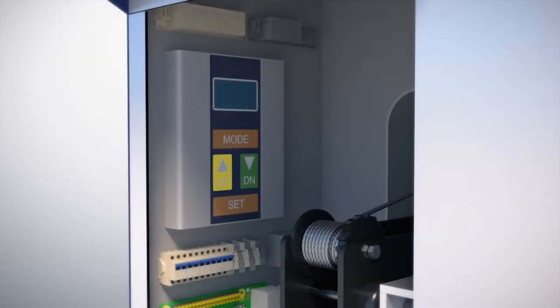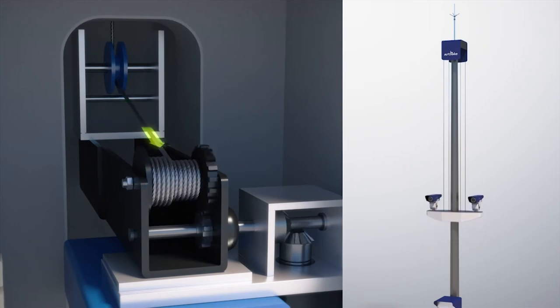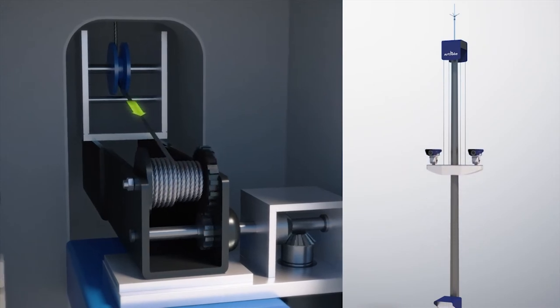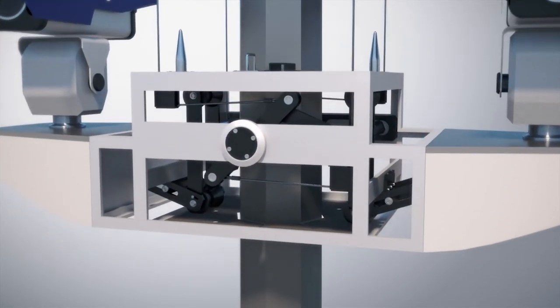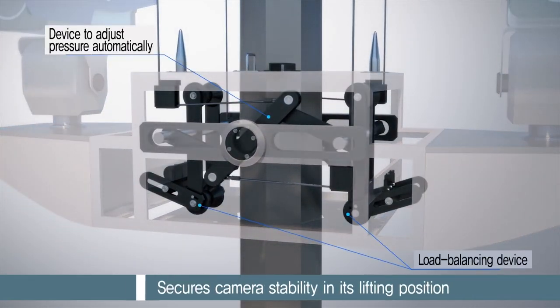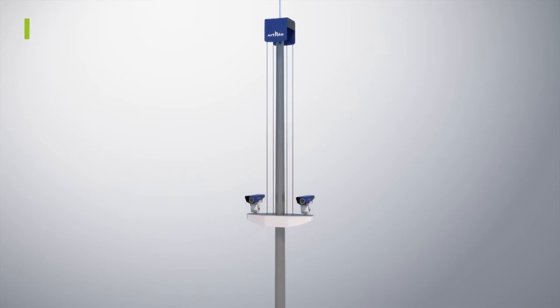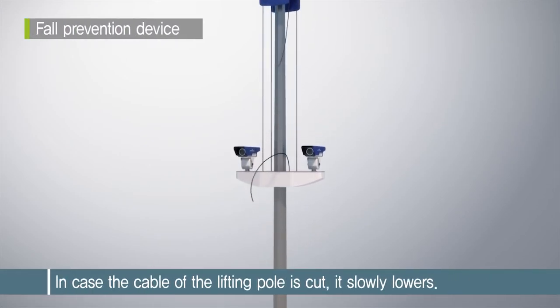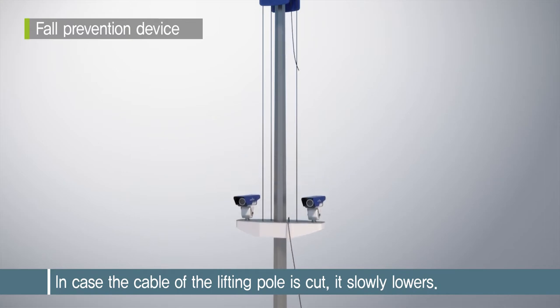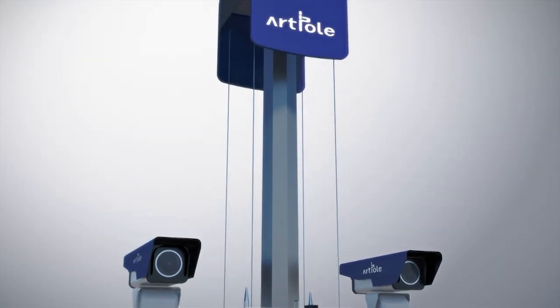When completed, press the switch to raise the moving equipment. It moves up by the speed of the winding cable while maintaining camera stability in the wind with the assistance of a link device to adjust pressure automatically and a load balancing device. The moving pole locks solidly in the raised position by means of locking units, meaning that there is no sway when the camera is in operation.